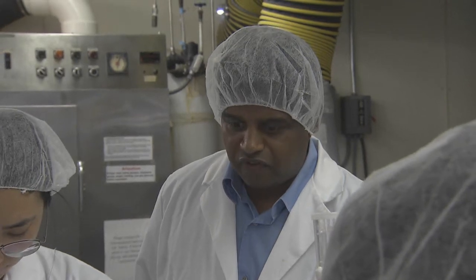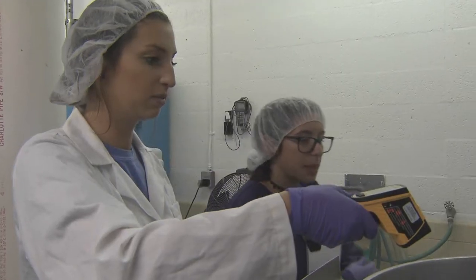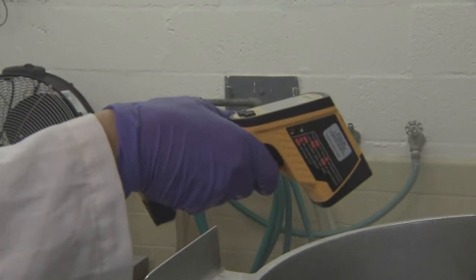Subramaniam Sativala, food processing and engineering professor, teaches the class which he says prepares the students for the workforce. The students work with equipment found in the food industry and use techniques that are employed in the food science profession. Once they learn from here, they can easily adapt to the food industry.